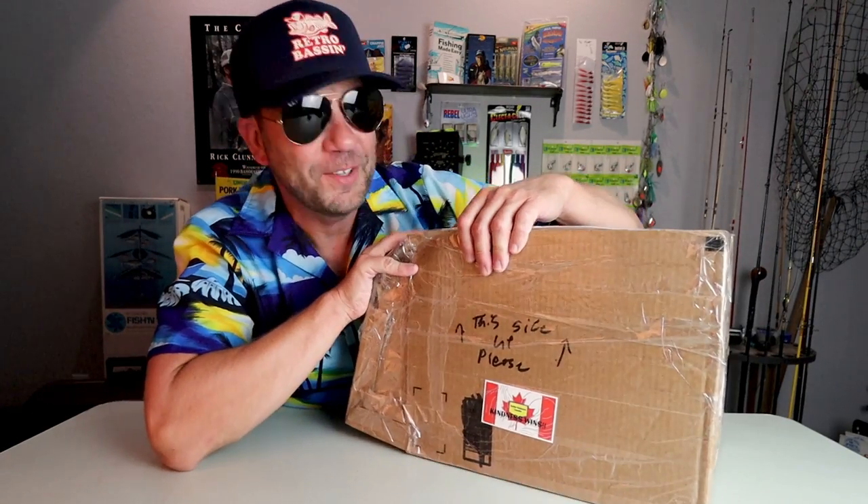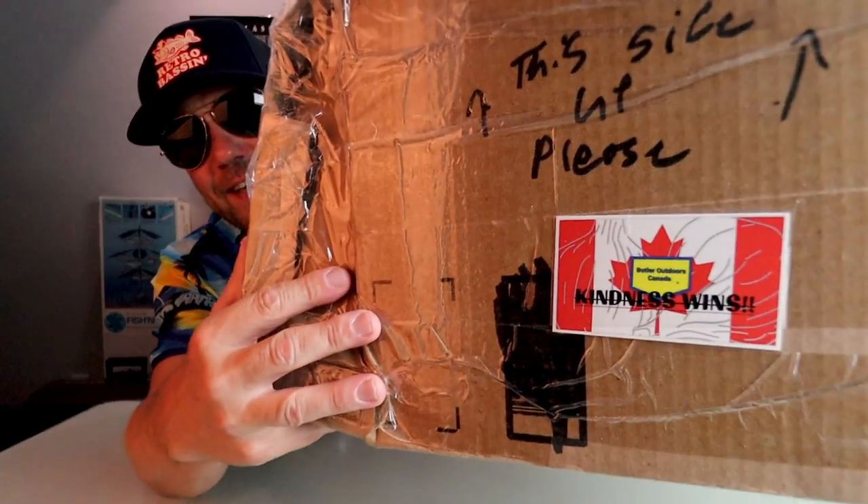Here is a rather substantial box that came to us by way of our Bassin' Buds up at Butler Outdoors. This has been living under my desk for a minute — I've definitely tripped over this a few times — so I am super stoked to rip this thing open. I have no idea what is in here except that it says 'this side up.' Hopefully in the mail from Canada they kept it that way. That is one heck of a tape job — I don't know if there's any packing tape left in Canada after this one. By the way, if you have not checked out the Butler Outdoors YouTube channel, Andrew is always doing some crazy mountain man stuff up there in Canada, so that is definitely worth a subscribe.